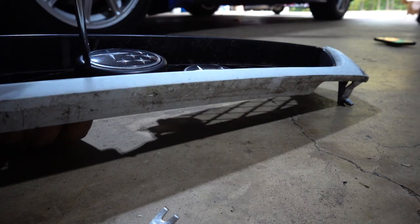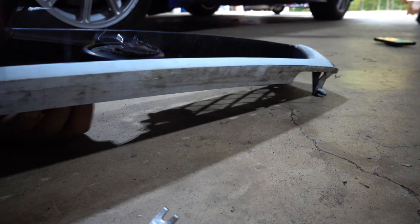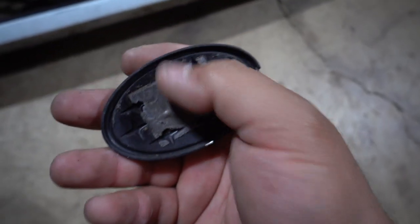To start off I need to get this badge off of the grill so we can get painting. Just like that, we have two badges ready to paint - they go on with double-sided tape so we can always replace that.